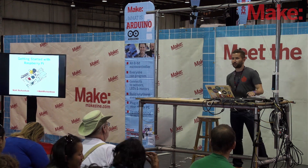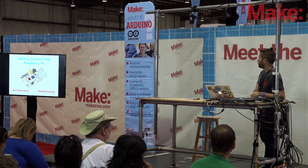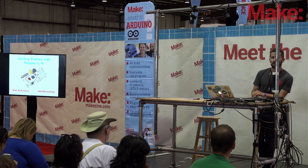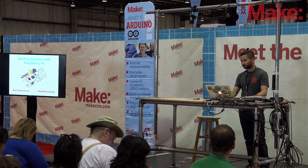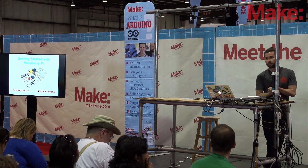All right, everyone. This is getting started with Raspberry Pi. If you're looking for getting started with Raspberry Pi on the Make Electronics stage, just follow my voice to the Make Electronics stage. I'm just going to jump right into it. Welcome, everybody. Welcome to Maker Faire.